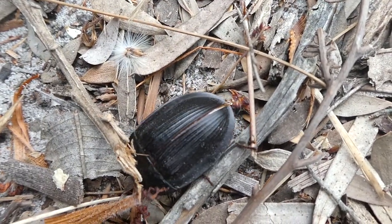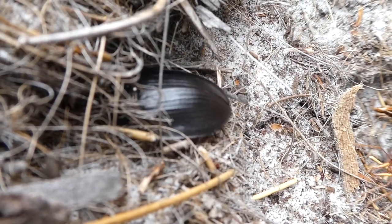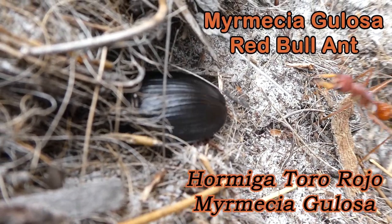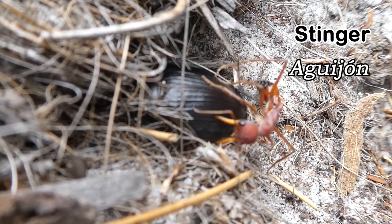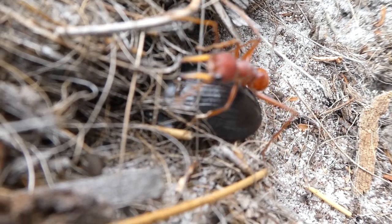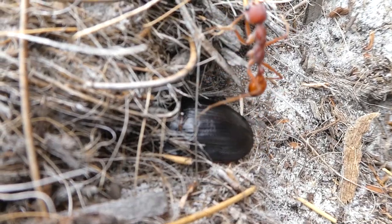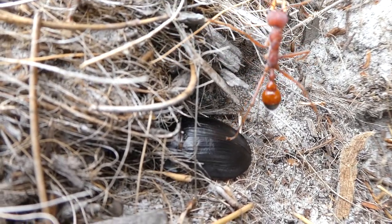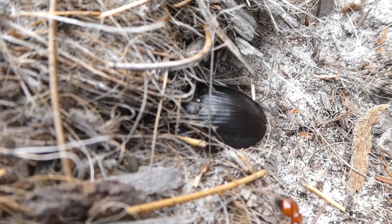Pie-dish beetles can also bury themselves in the sand, with the edges of the flange lying flat against the ground. Look how this pie-dish beetle protects itself from this bull ant — it's dug itself into the sand so you can only see its flanges. That bull ant had no chance.